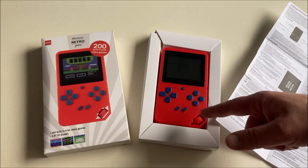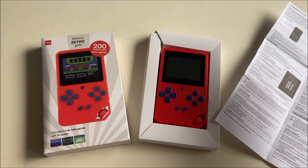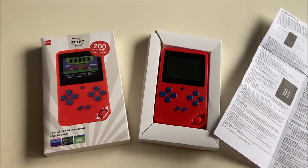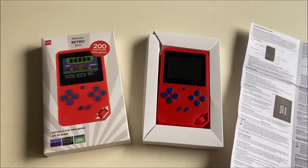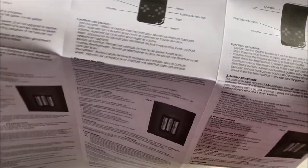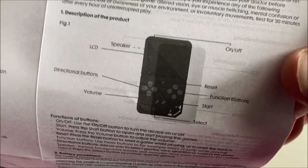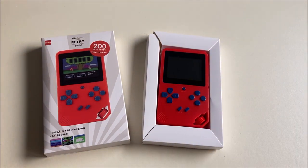I just unboxed the handheld from the HEMA — nothing to it. Normally I say real men don't read manuals, but this time I'm going to make an exception because I really want to know what this crank is for. Let's check out the manual... you have got to be kidding me. Let's just play it — let's test some games.